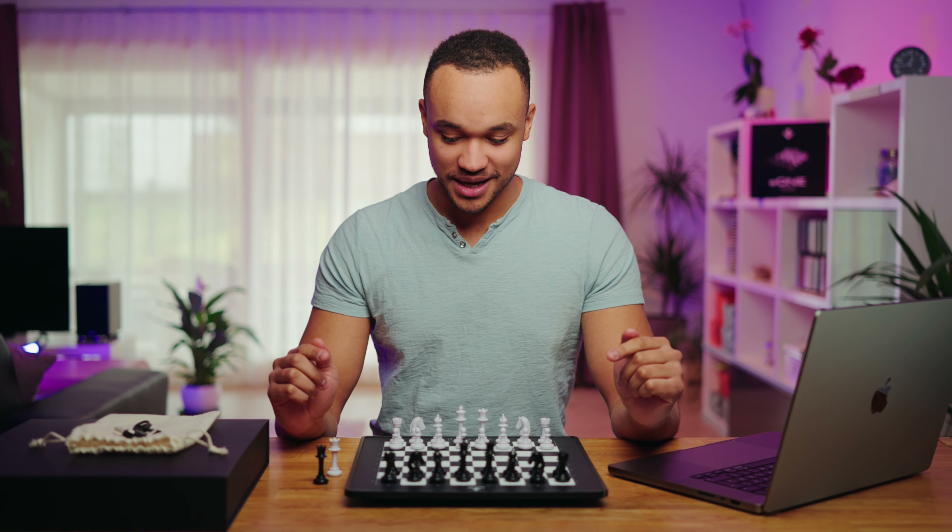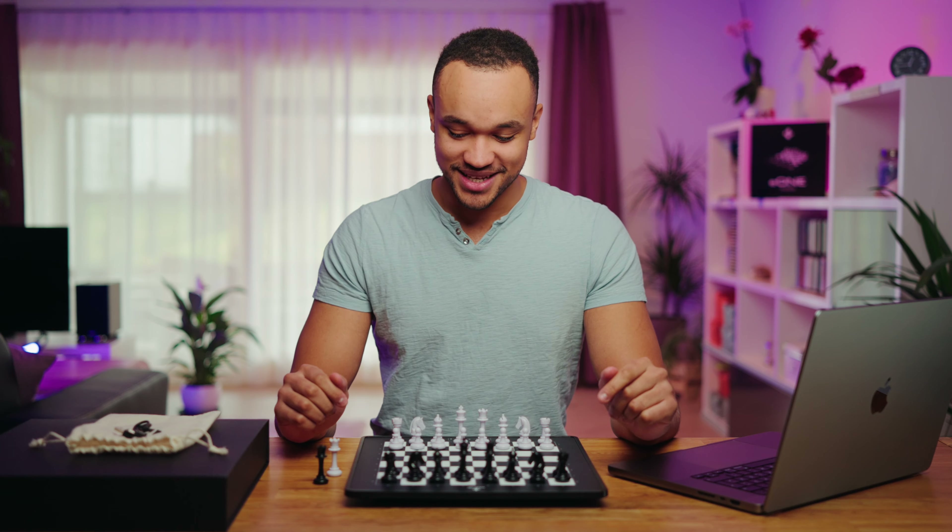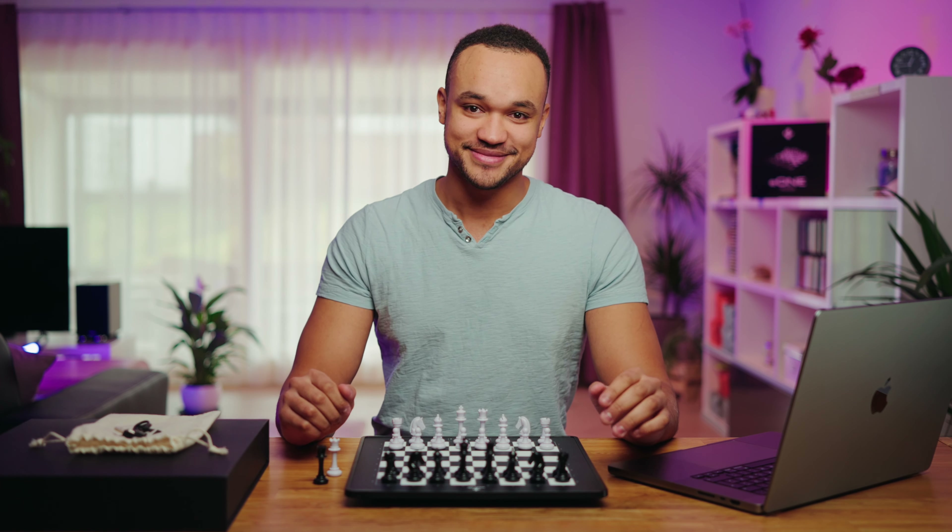Dear chess friends, I present you our brand new chessboard, the Millennium E1. This is the first chessboard from Millennium which has built-in Bluetooth functionality.